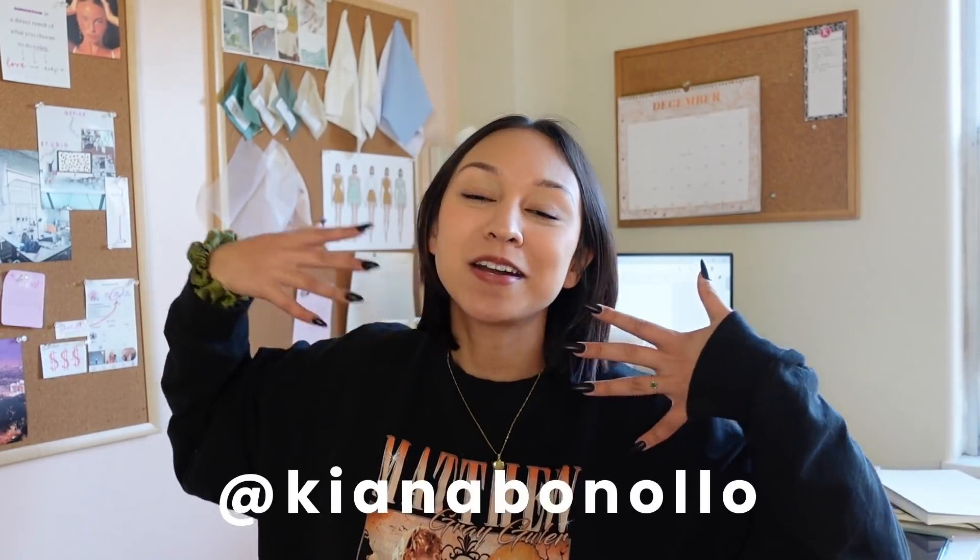Hey guys, welcome back to my channel. If you are new here, welcome — my name is Kiana and I do a lot of sewing and fashion videos. Today we're going to be a little bit more casual. I'm going to show you how I'm patterning and making my next design, my next pattern design. I just kind of wanted to take you guys along with me and show you the whole process.